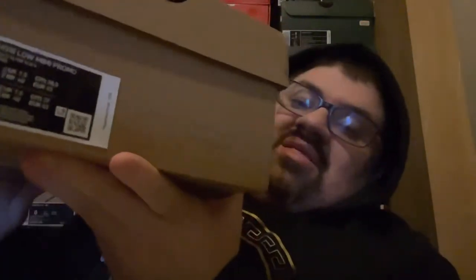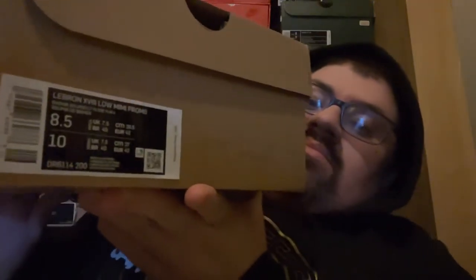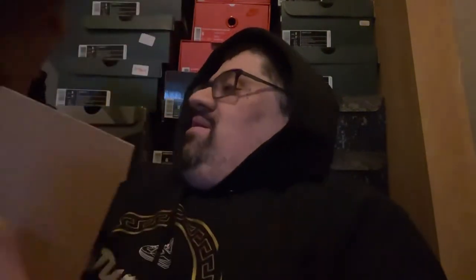So you got your LeBron 18 Low box — nothing changed. The tag does say promo. My size is 8 and a half. When you open the box, you have your white paper, and then you have the shoes.